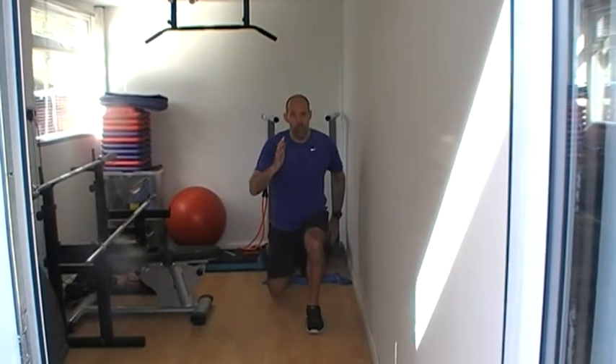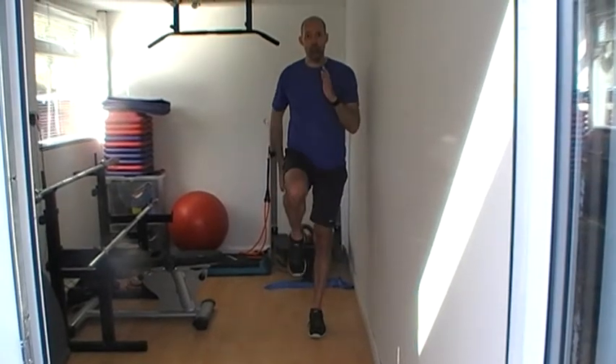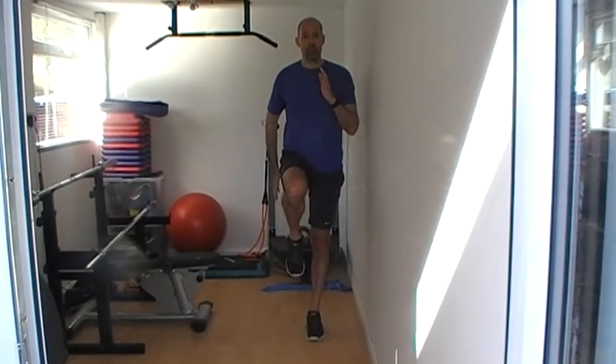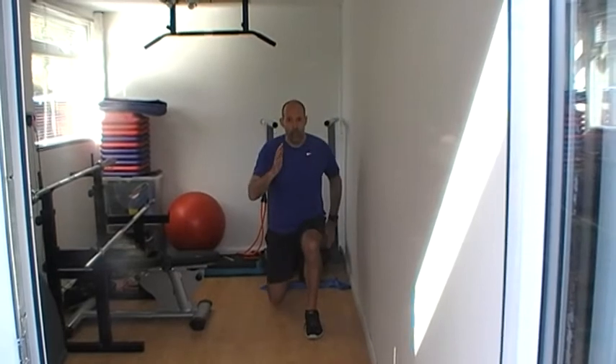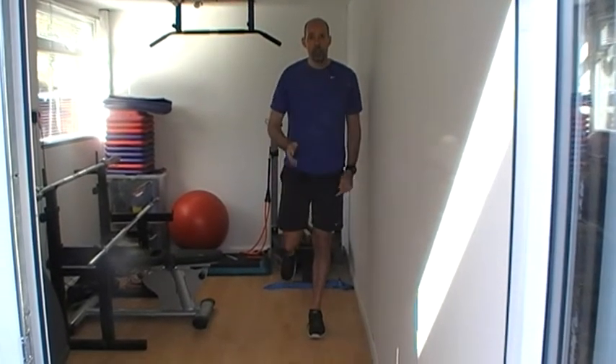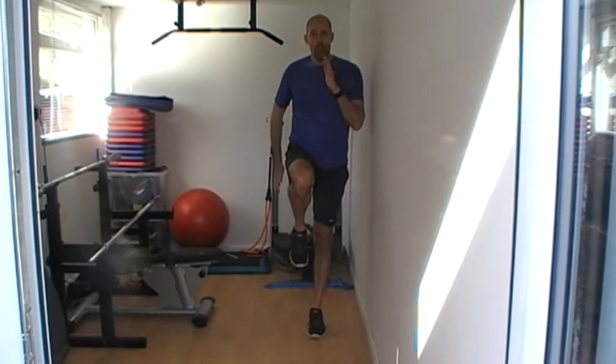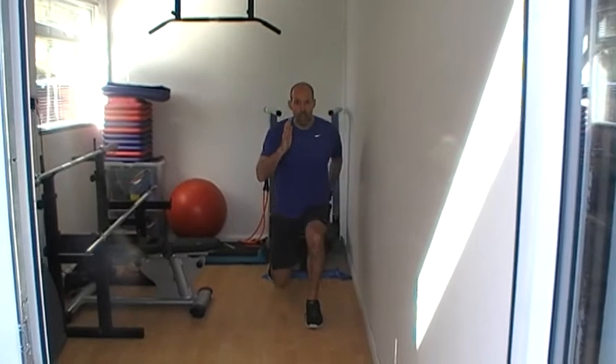So we go into a rear lunge, making sure that we don't tightrope walk, and then we drive up to balance. We control as we sit back and drive up. My emphasis is on the front foot pushing down through the floor, really engaging through the glutes and the hamstrings.